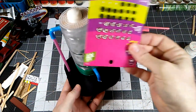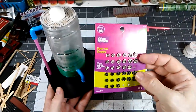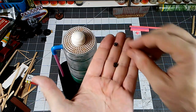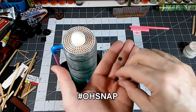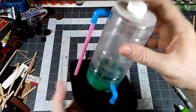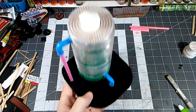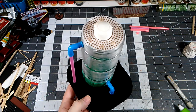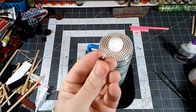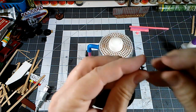I found the sew-on snaps. The brand really doesn't matter — just find some that are the right size. They come apart and you can actually get two valve handles out of one snap. What I've done is taken a little bit of floral wire — that cloth-wrapped wire, though you can use any kind of wire — and super glued it as a stem to that snap.